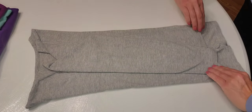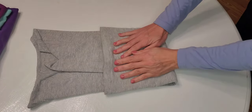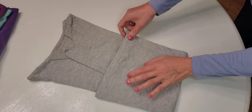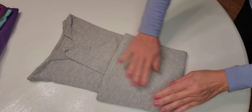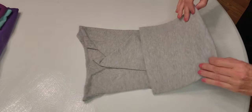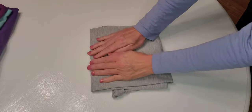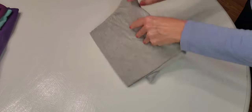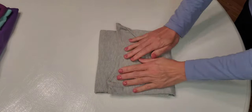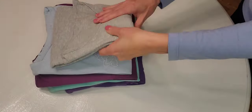And now we fold it up to about here — see where the fold is? Just about like that. It's about a third. And then we go — one. Straighten it out. And here we are — beautiful long-sleeve shirt, all done, added to our pile.